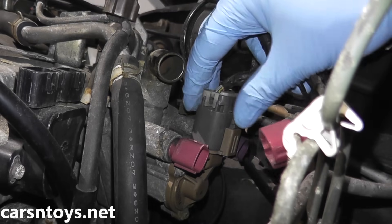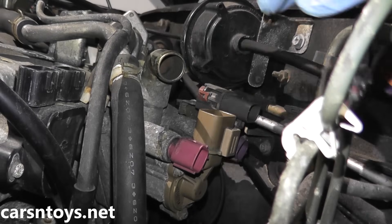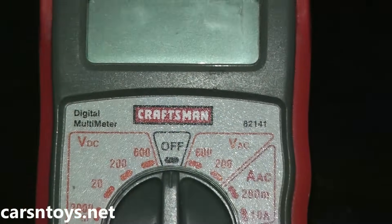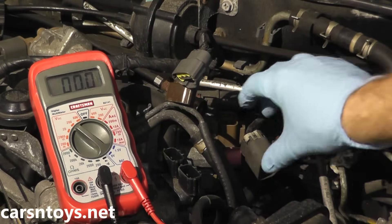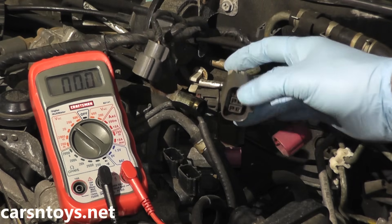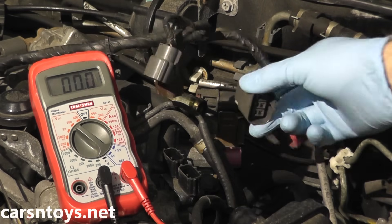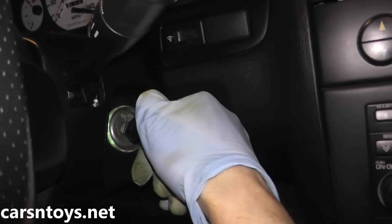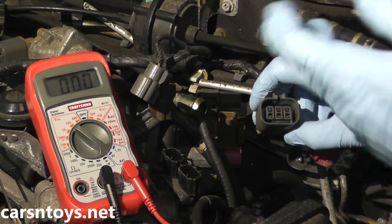The first thing I'm going to do is disconnect the connector here. I have a digital multimeter — if you don't happen to have one, they're inexpensive, maybe fifteen or twenty dollars. What we're going to do is verify if power is getting to this harness connector, because if it is not, then obviously the idle air control valve won't work correctly. Turn on the ignition key to the on position — don't crank or start the car, just turn it on.